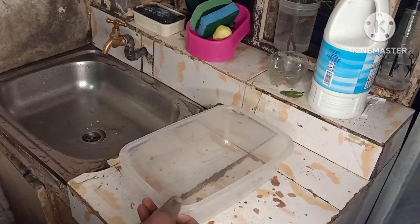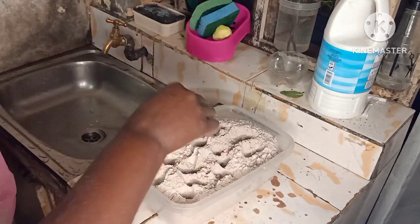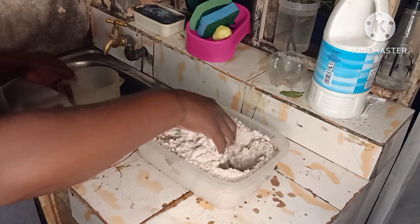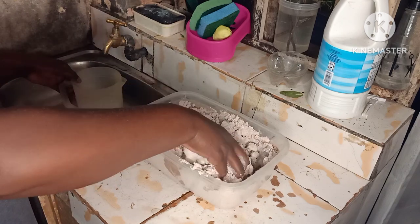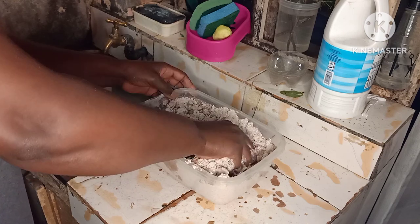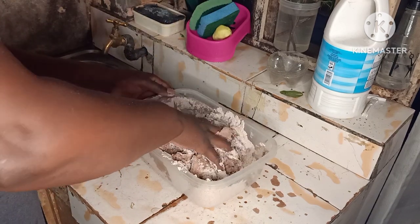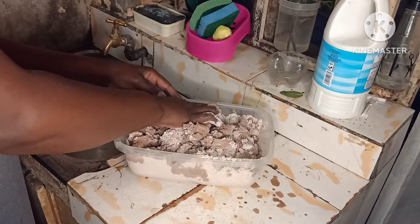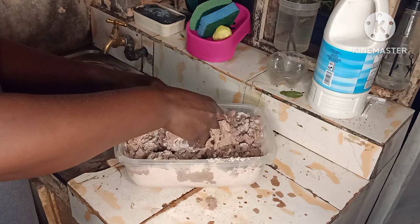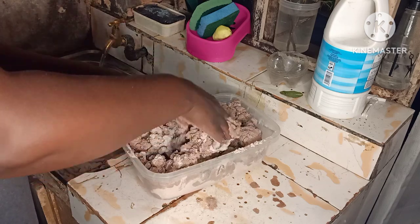Now this is the next day, and let's start with the fermenting process. That is the flour, and I only need water. If you do yours, please use warm water — not hot water, just warm water — it will speed up the process. I'm using cold water because I know where I'll keep this wet flour, somewhere with some warmth, and I'm going to ensure that all the particles of flour are covered with water.